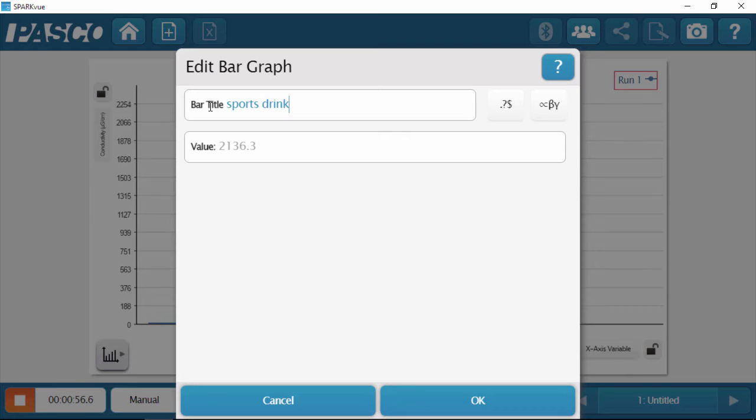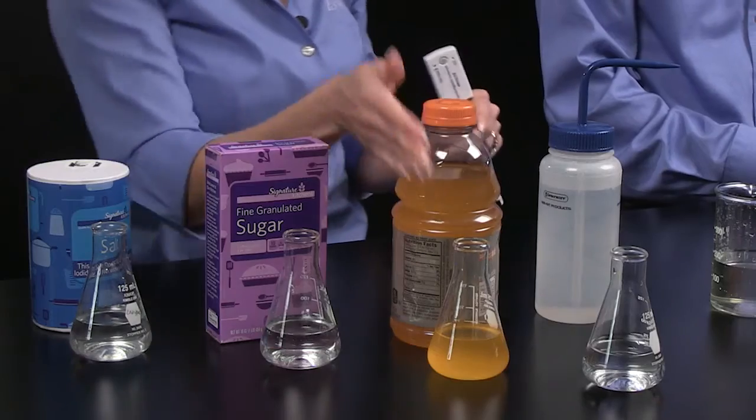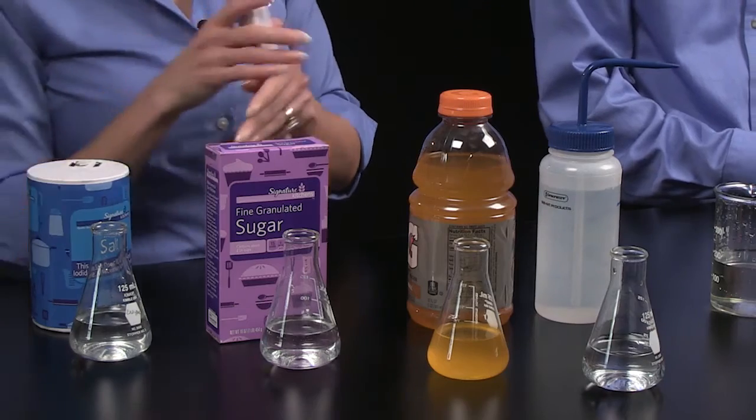While Tom renames that bar, I'm going to rinse the sensor and prepare it for the next sample. What I'm really curious about is what's causing the conductivity in this sports drink. If I look at the ingredients on the label, it says water, several different sugars, and several different salts. So what is causing the conductivity? We know it's not the water because water read a conductivity of zero — so it's either the sugar or the salt. I've got a sugar water solution here and a salt water solution here. Let's begin with the sugar water.